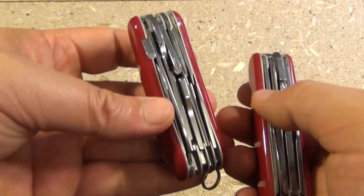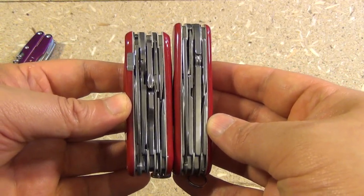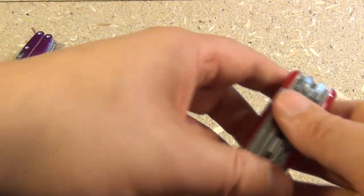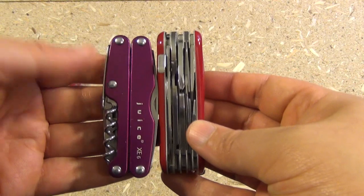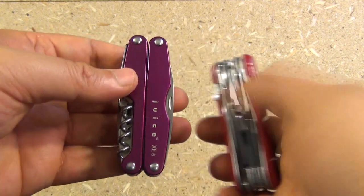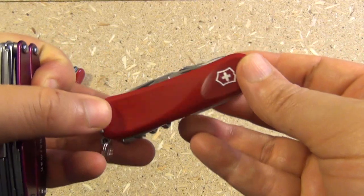For size comparison with some of its competition — this is the Deluxe Tinker — it is thicker than the Deluxe Tinker, but it's also shorter, about a quarter inch shorter. Another competitor could be the largest Juice, the XC6. The Juice is thinner but definitely wider, and they are around pretty much the same length. But yeah, this is a pretty awesome Victorinox — I think it deserves more attention, so that's why I'm showing it to you.